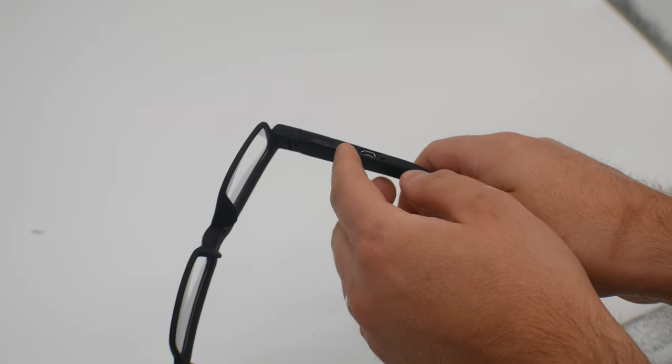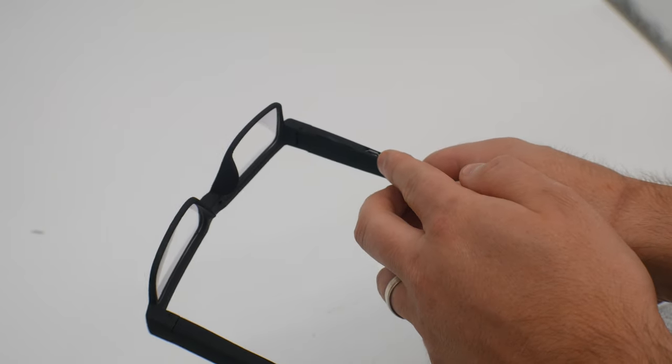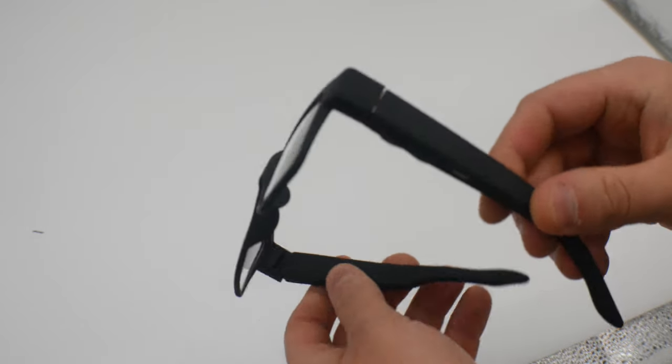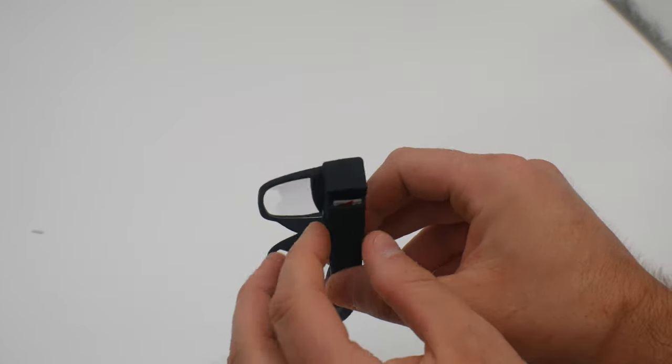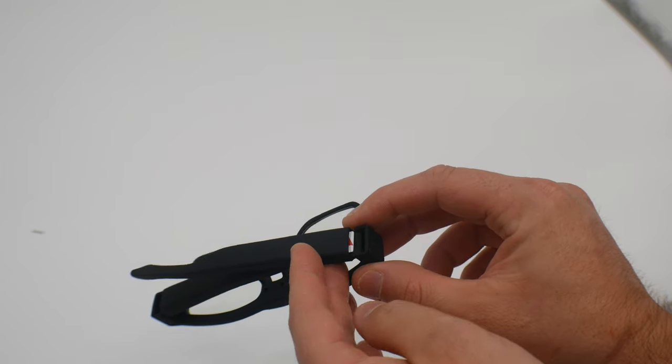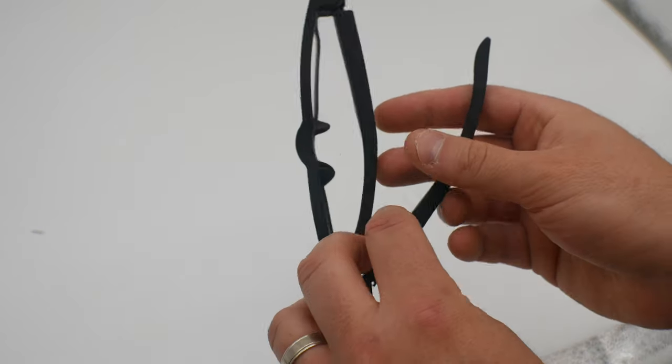You got your on/off buttons over here, charging port, and display port right in here as well. Go ahead and fold the glasses — you see you got an SD card slot in here, and they actually supply you with the SD card, so that is definitely a plus plus. Let's go ahead and test out the quality.